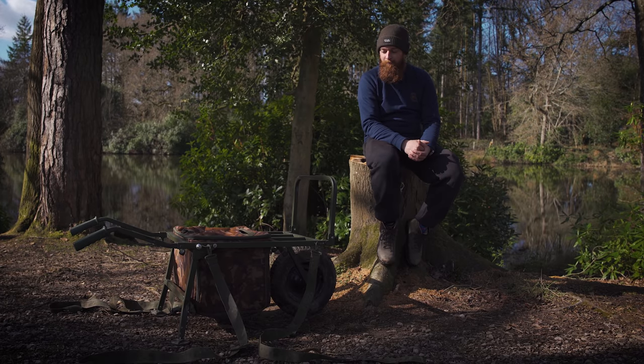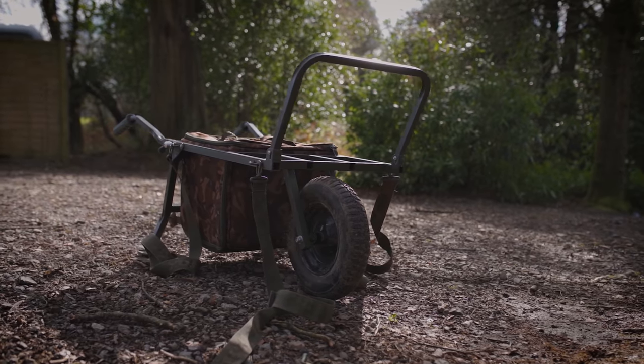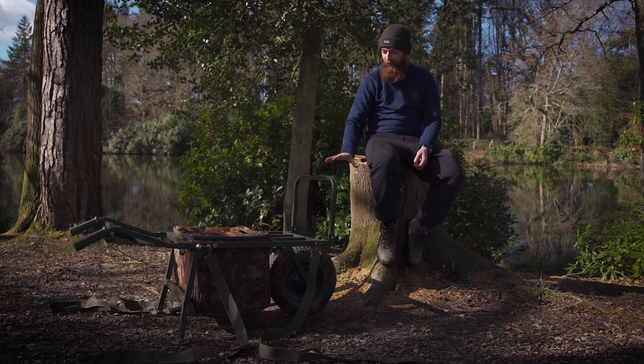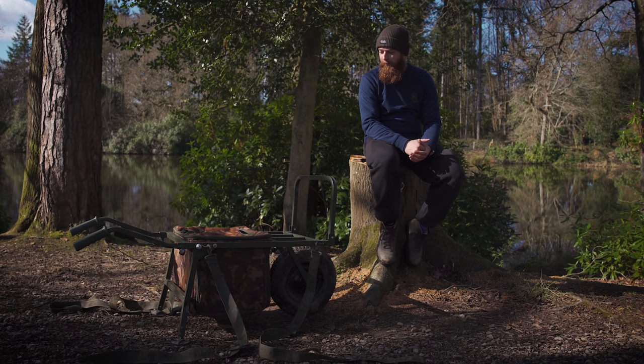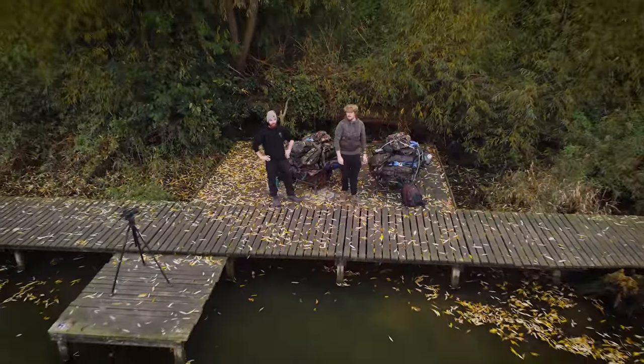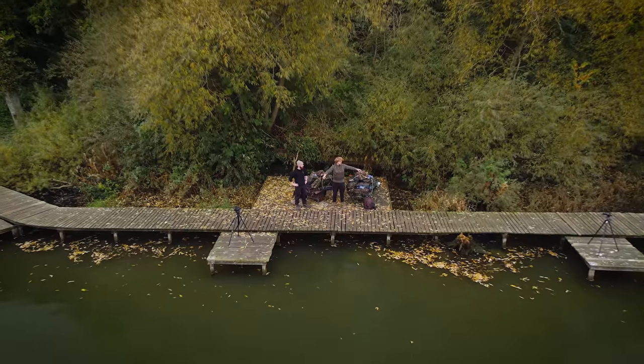However, some items we do actually get to use for a bit longer, and this Fox barrow is one of them. I've had this for about two and a half years now — this is the Fox Explorer Barrow — and I thought I'd give it a more actual review because I've used it for a decent amount of time. The barrow has really stood by me for the last two and a half years.